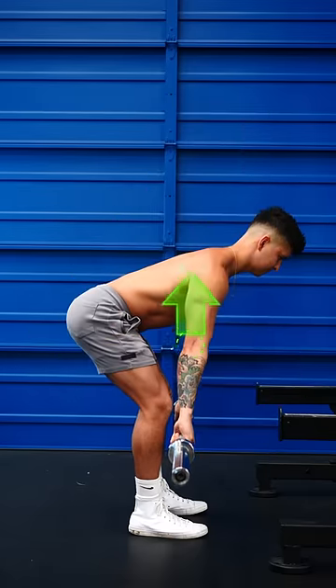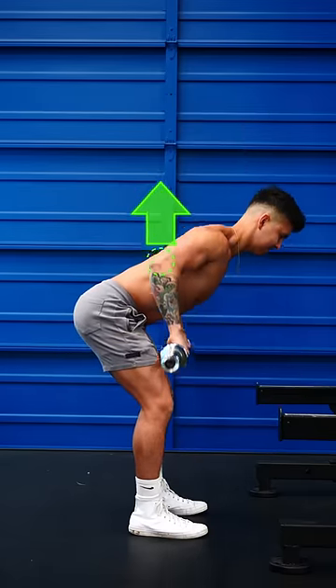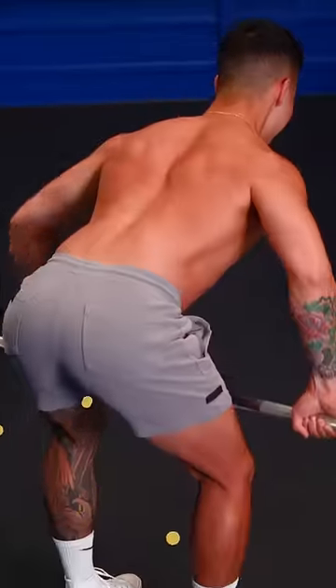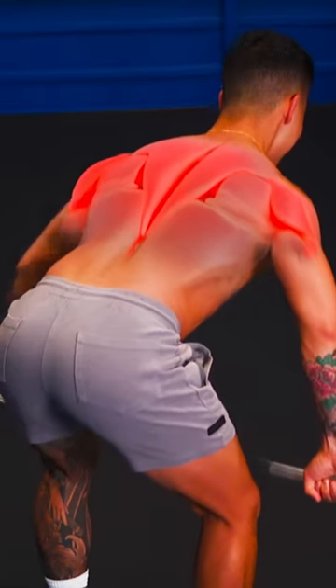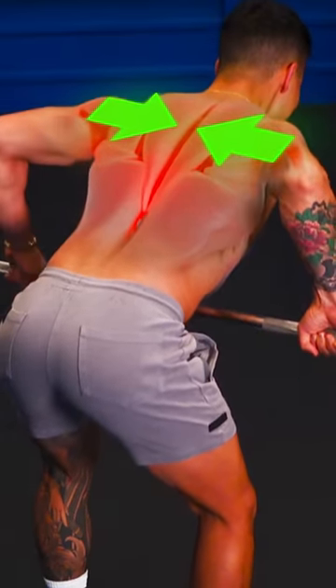Step four, stay tight and pull back with your elbows to lift the bar up towards your stomach. Let your elbows flare out to about a 45 degree angle and squeeze your shoulder blades together to engage your back muscles.